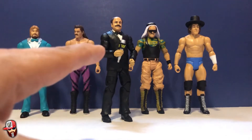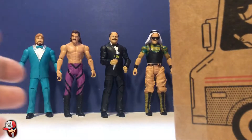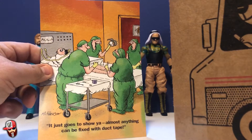He looks really good. If I can pick up this wave again, I'd like to use the body mold to make a Mean Gene — that's my plan. There was a Mean Gene Flashback Series wave, and Seth Rollins actually comes with Mean Gene's head, so if I can just get the head I would make him.